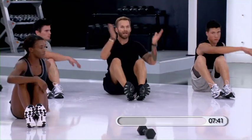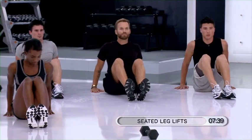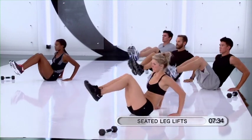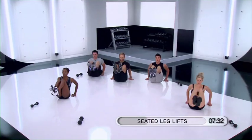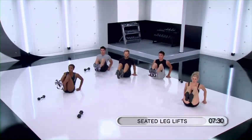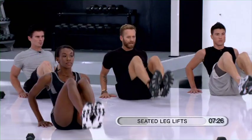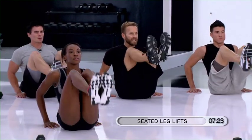Come back face front. Hands back down on the ground, fingers pointed right toward your heels. Both knees lift up. Lift. Keep your abs engaged, keep your shoulders down and relaxed, keep your lats holding this position. Up.